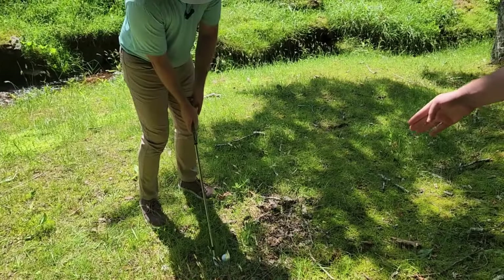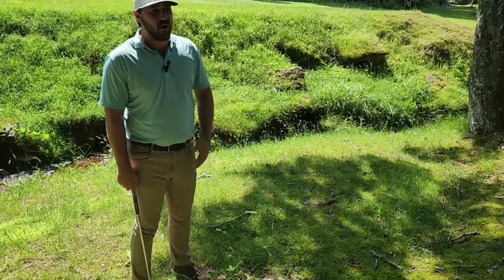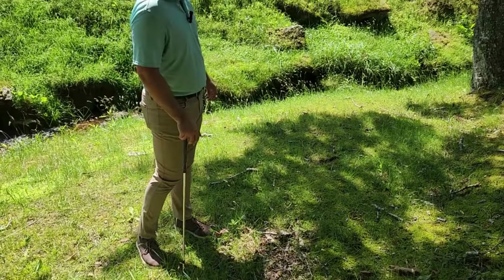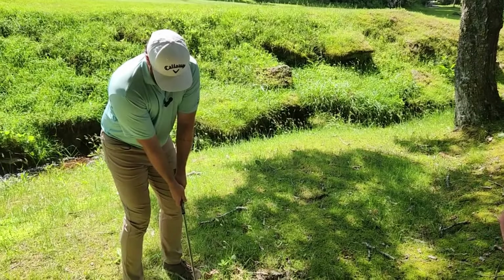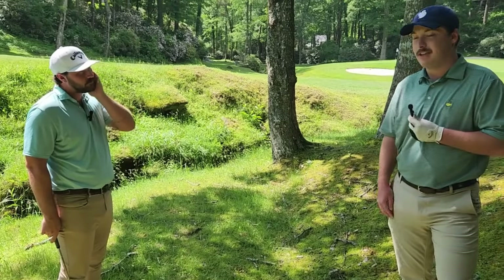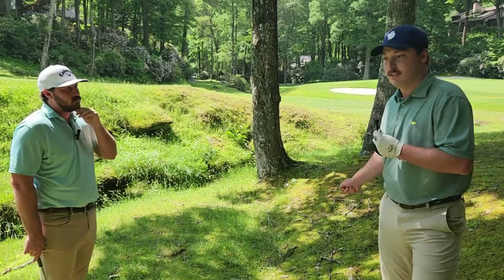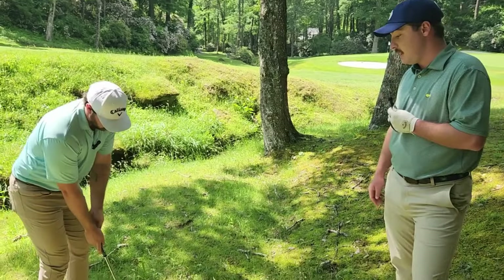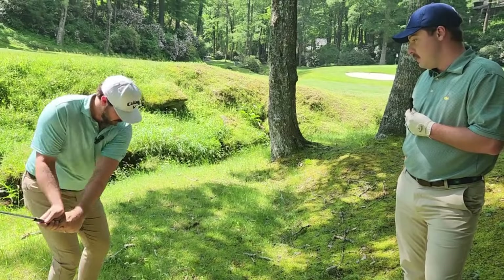In order to get that ball as low as possible we have to get that shaft lean in the club. Steven, what club do you have right now? I've got a nine iron because I'm close to the green — if I had more loft I'd probably hit those branches. Nine iron is a pretty good club for this. We just need to make sure we're de-lofting as much as possible, so he needs to bring those hands forward and get that shaft lean. I also want Steven to use an abbreviated swing — not a full swing.